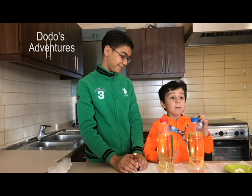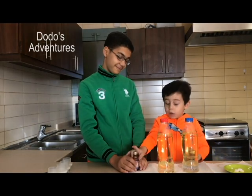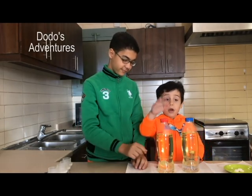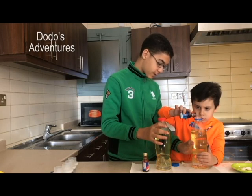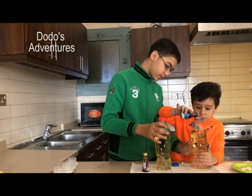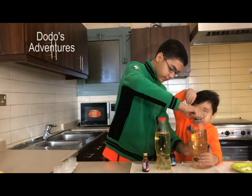We're going to put the blue food coloring in the blue bottle. We're going to put the red food coloring in the red bottle. We're going to put the blue one in — this is enough.